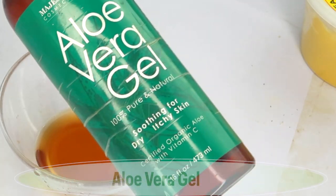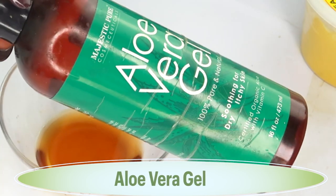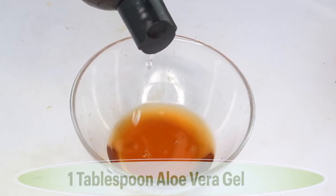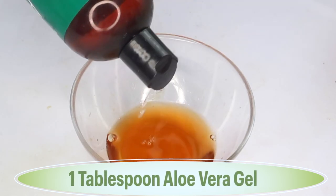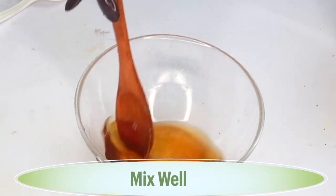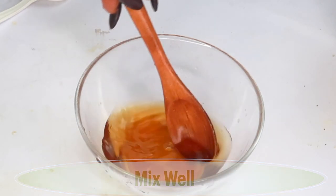I'm mixing the two together, and then I'm going to pour in some aloe vera gel. Today I'm using some store-bought aloe vera gel, but if you have fresh aloe vera gel you can use it in this recipe. I'm going to use about a tablespoon of the aloe vera gel. So here in the bowl I have a quarter cup of coffee, some rose water, and some aloe vera gel, and I'm going to mix all three together well.